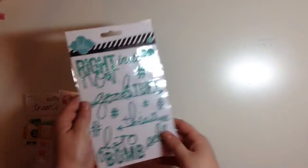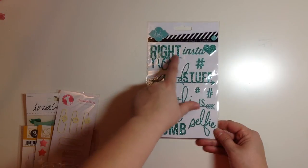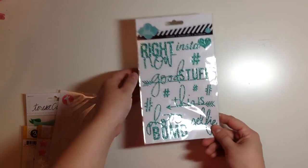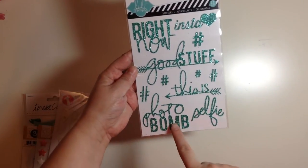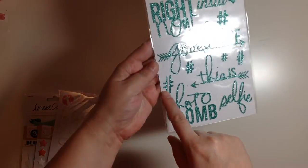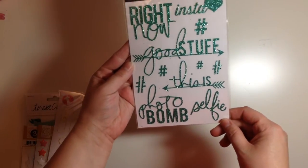And then we have these from Heidi Swap — these glitter stickers. It says right now, insta love, good stuff, photo bomb, selfie. And then there's a bunch of hashtags. These ones are kind of strange with the — they're like cut in half kind of. So maybe that's a thing. I don't know.